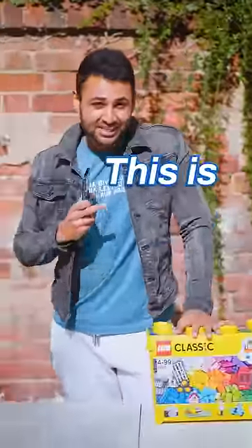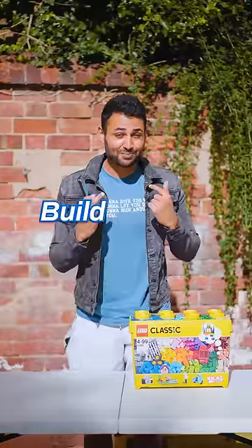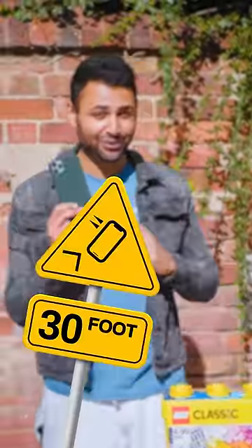This is a smartphone. This is 800 pieces of Lego. I'm going to build my own phone case and see if it'll save it from a 30-foot drop.